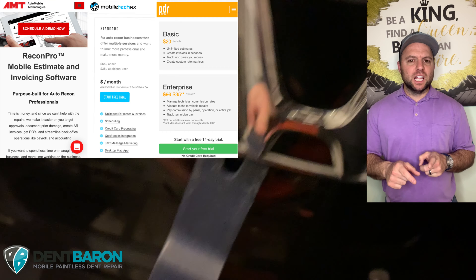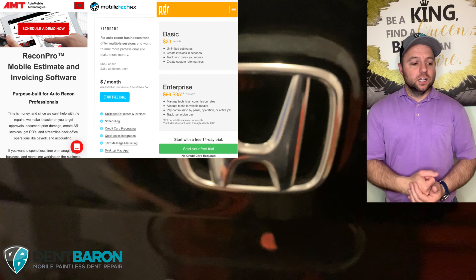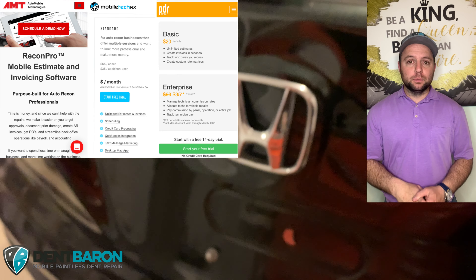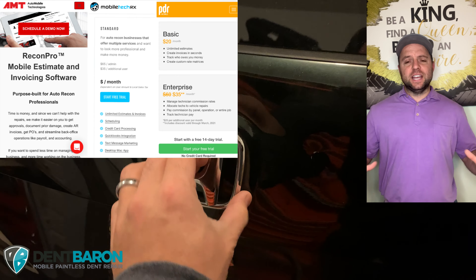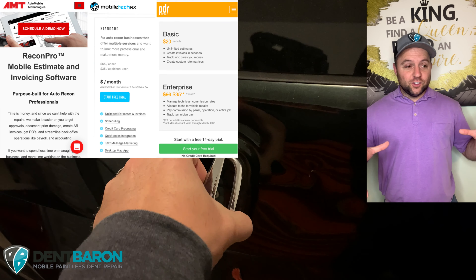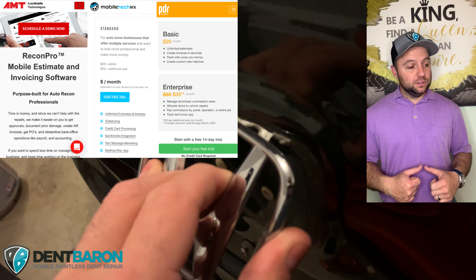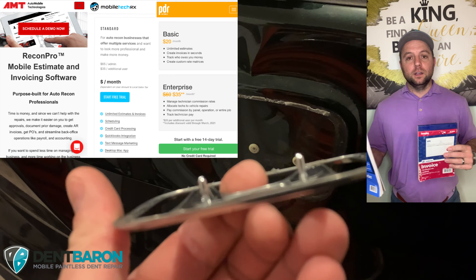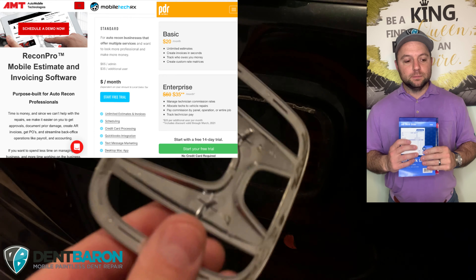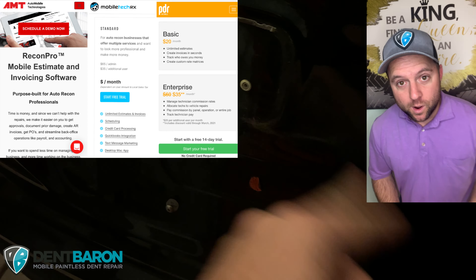But don't take my word for it. Call them for yourself — call Mobile Tech Rx, call Recon Pro, call PDR Mobile, or check out their websites. They're all fantastic. And if you're really starting off lean, don't be afraid to go to Staples and get your invoice book and your work order book. Trust me, these are very important. I'm going to tell you a story why.